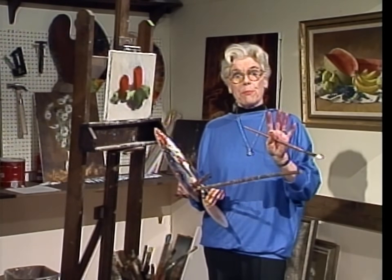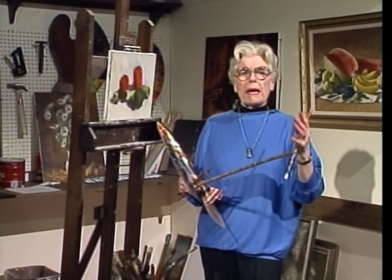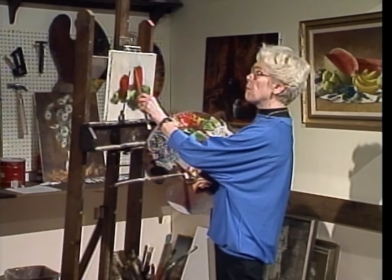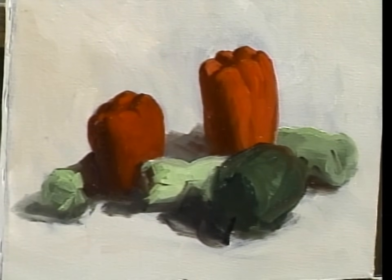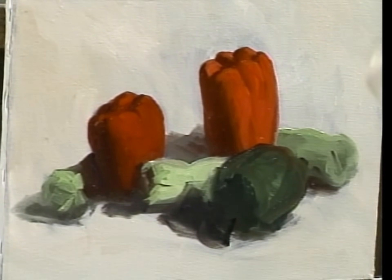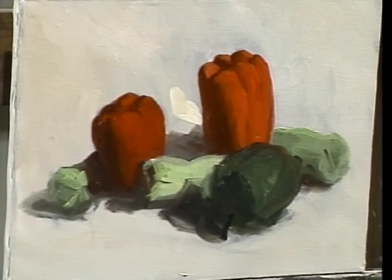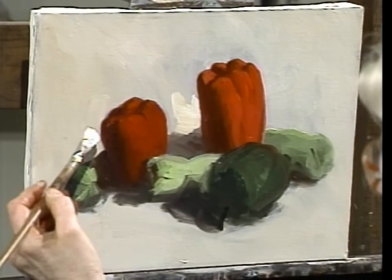Painting is a battle — we battle our color mixtures and a lot of things — but the biggest battle seems to be between the background and the subject. We try to make the subject win. One way to make the subject win is to always do your background in relation to the subject, to make it look better. So I'm going to add more light around the subject to make it stand out.